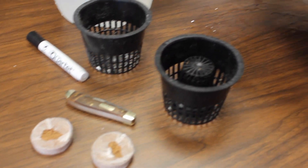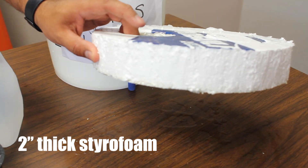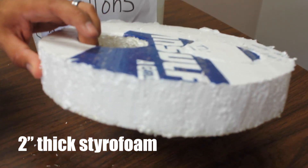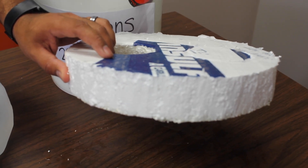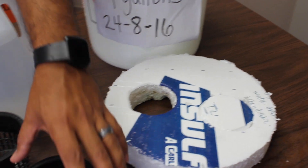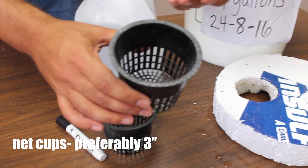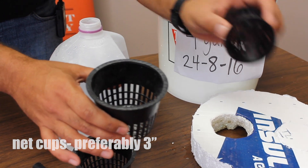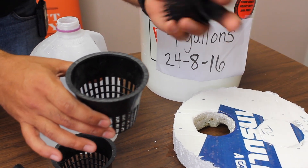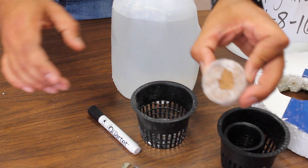We have two-inch thick styrofoam. You can buy this at the big box store. This is used for insulation and this is what we're going to use for our floating bed. We have net cups — two different sizes: a four-inch net cup and ideally you would use a three-inch, but this is okay. We also have a one-inch net cup.